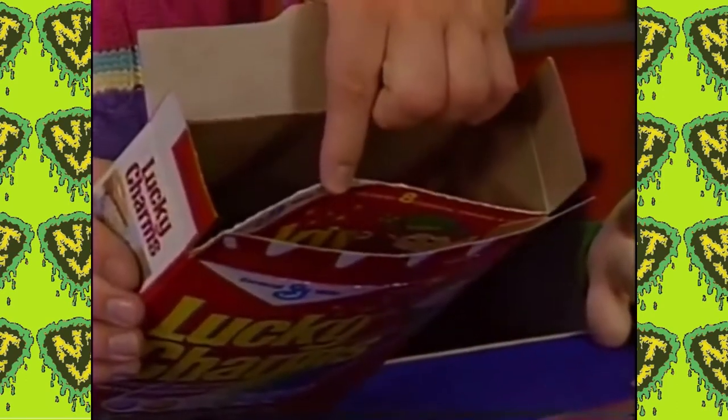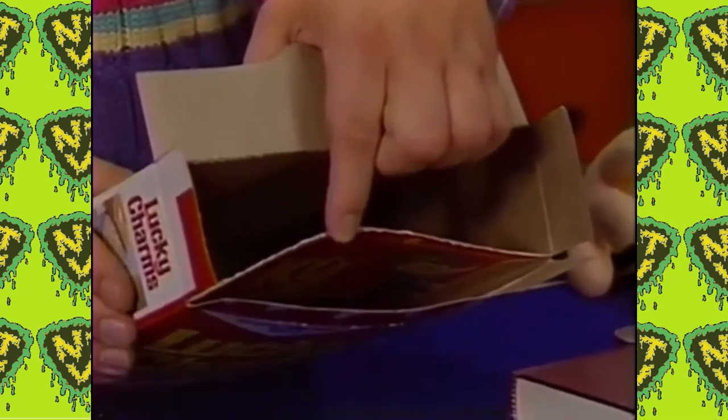Make sure the glue doesn't seep out of the sides and get on a tablecloth or a wooden table. Once that's set, you can set it aside for about two hours — it'll take a little while for the glue to dry. When it's finished, your box will look like this. It looks like an ordinary box, but we've created a hidden pocket in it. The hidden pocket goes all the way down to the bottom.